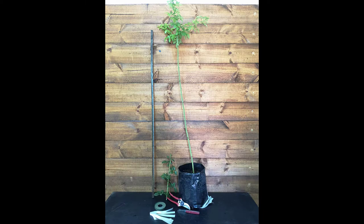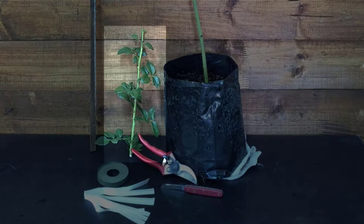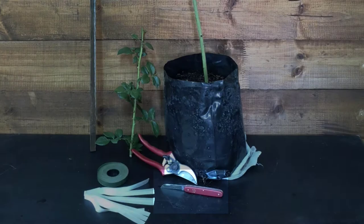To bud the scion you are going to need your rooted rootstock from part 1 of this tutorial, a stem from the cultivar you wish to use for the scion material, a pair of secateurs, a sharp knife, some plastic budding strips, green tie tape, and a wooden stake similar in length to your rootstock.